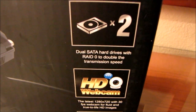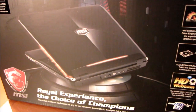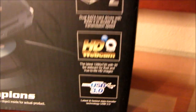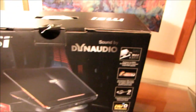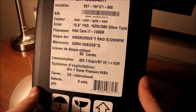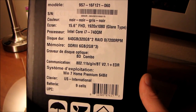It comes by default with dual SATA hard drives in RAID 0. What I would really recommend for a notebook like this — and I'm probably going to outfit this one with this setup — would be changing one of the drives to an SSD and using the other drive as a storage hard drive. We've got an HD webcam supporting 720p at 30fps, as well as USB 3.0 support. Sound by Dynaudio — that's an interesting thing to call out on a notebook, because honestly I've been complaining about notebook audio for years.